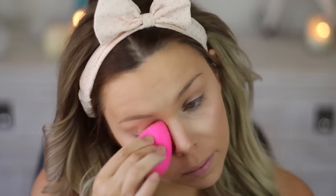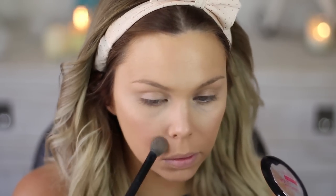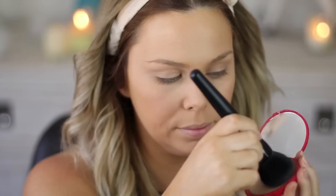I find that using the beauty blender for the concealer just does it so quickly, and because I'd already used it for my foundation I like using it for the concealer as well. Next up I'm taking powder — the lighter color — to set my under-eye area and everywhere. Then I'm taking this Bourjois powder on a flat-top ELF brush and pressing it into my skin to set the rest of my face.